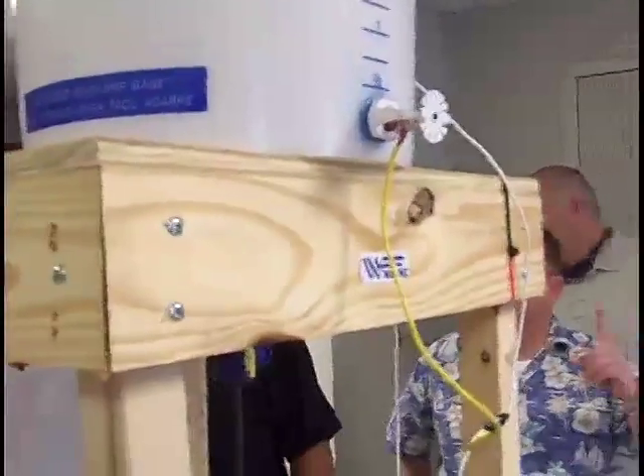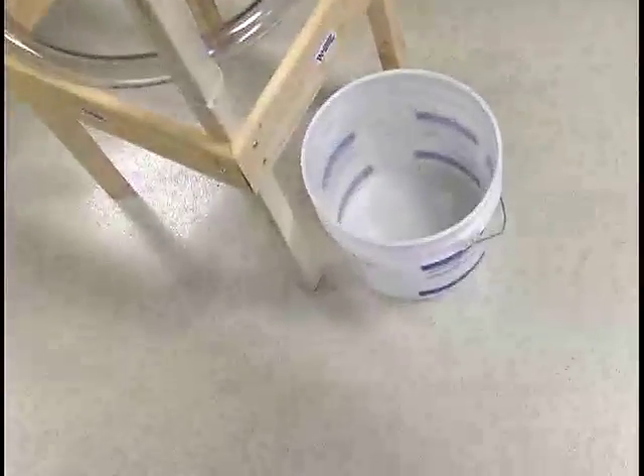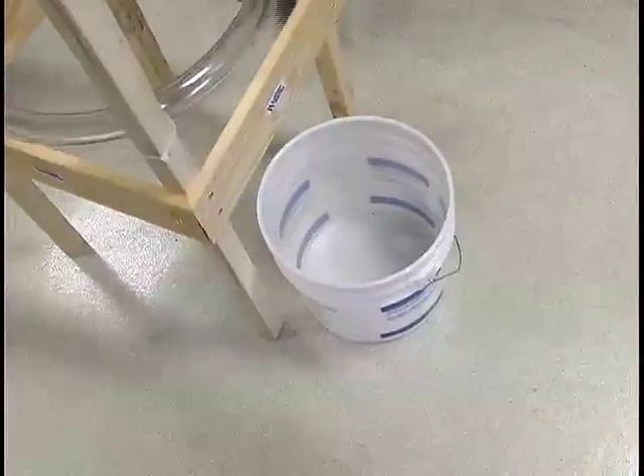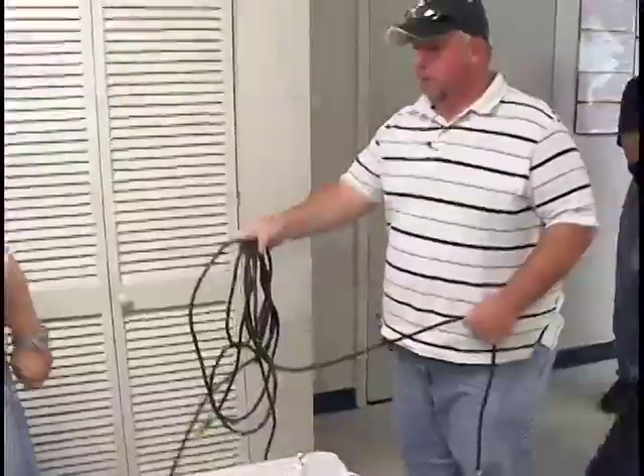I'm putting the candle out — Jason's bringing the candle out and we need water. We need water in the bucket. Watch the table. Watch the dominoes. We've got a stanch cord right here.